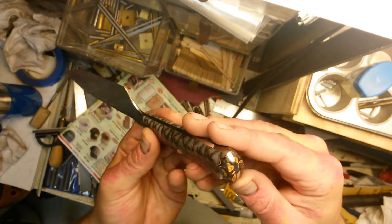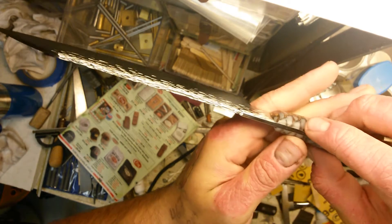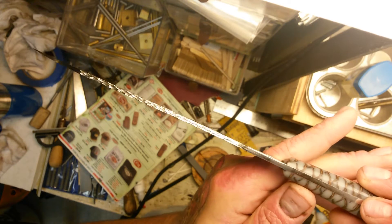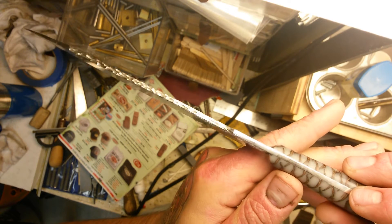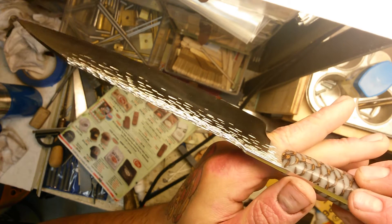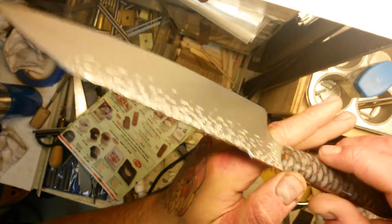I finished the spine and everything up to about a thousand grit and buffed the handle to get it all nice and shiny. Then you can see the spine is carved up to kind of look like tree bark almost.